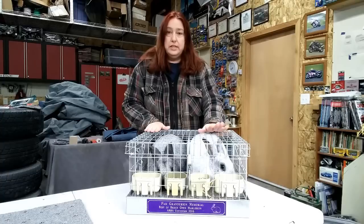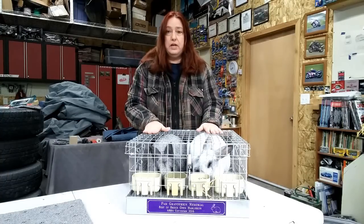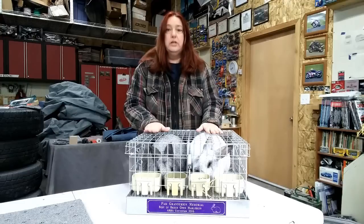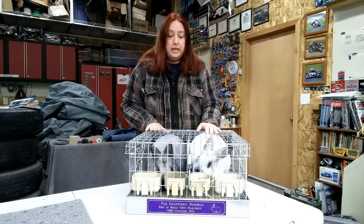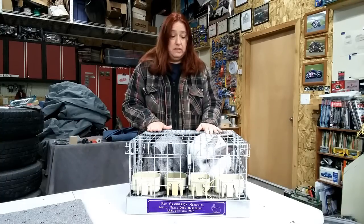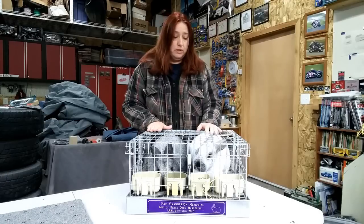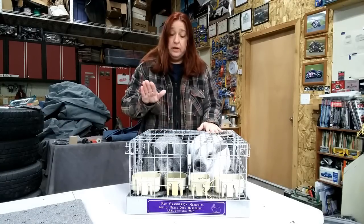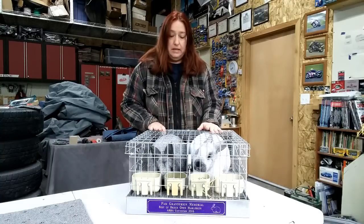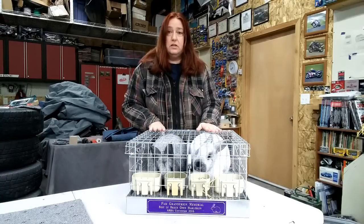We've got Winter, our doe, who is going to be our first example, and then we've got Maximilian, who is a buck. Both of them are getting really close to needing their toenails done. Winter's just had babies not too long ago, and Max hasn't had his done in about three months. So we'll go ahead and pull our rabbit out and start looking at them.